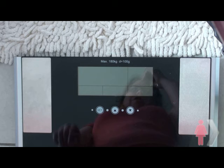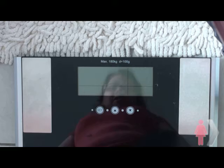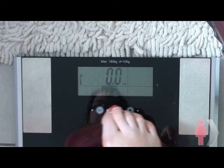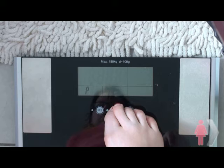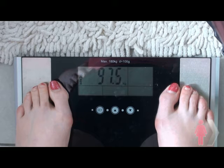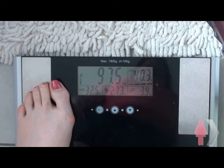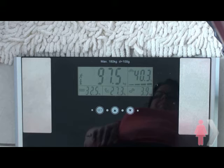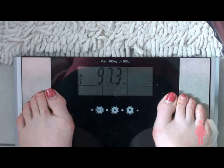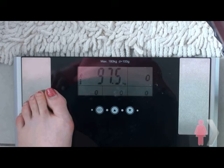Okay guys, you can see me in the reflection of the glass. Time for the official weigh-in. I weighed myself before filming and I was 96.9, then I was 97.2, and now I'm 97.5. I've gained weight — that's not a good thing.